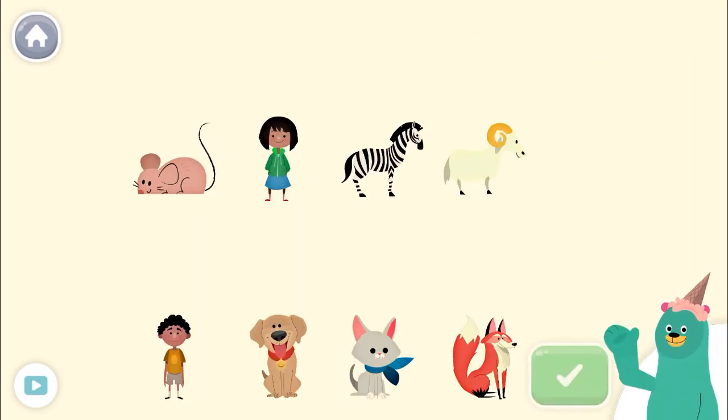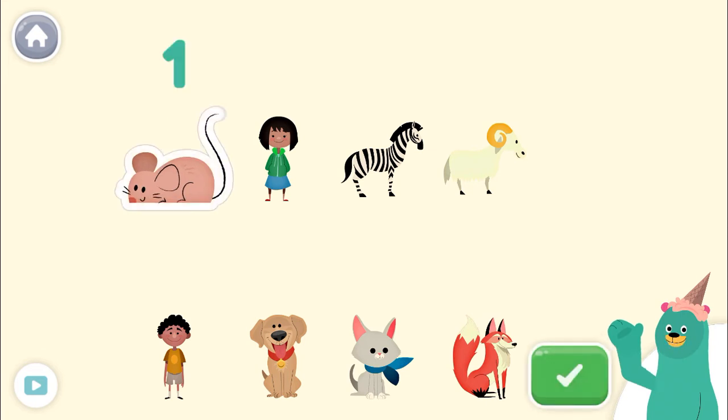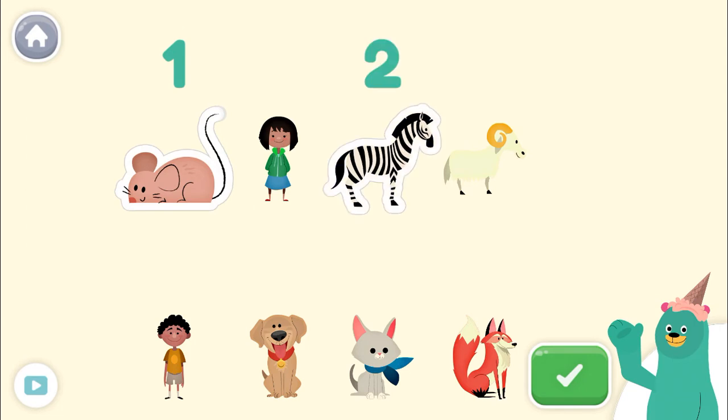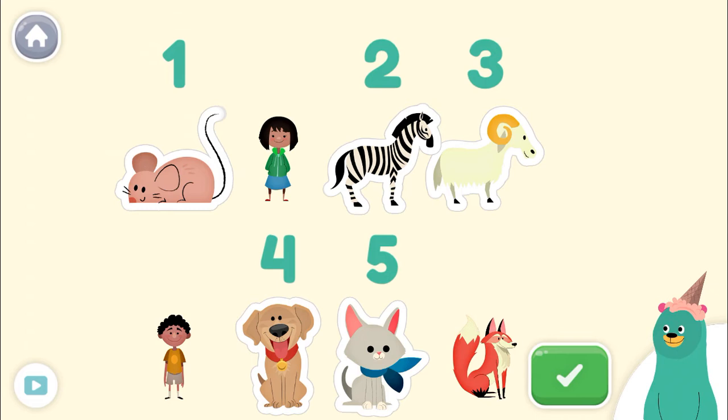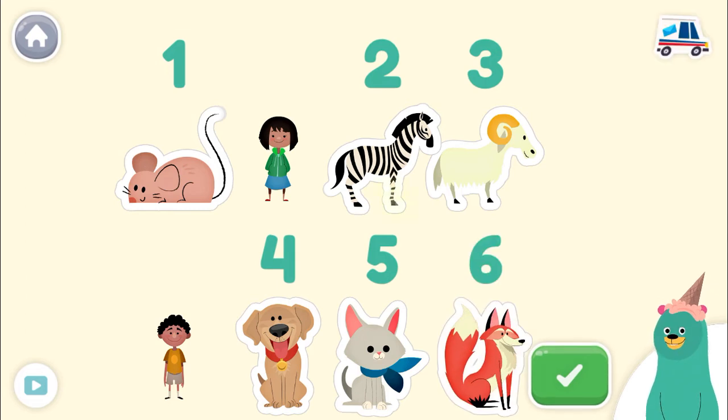Tap and count the animals. Tap the green button when you're done. 1, 2, 3, 4, 5, 6! Great! You counted 6 animals.